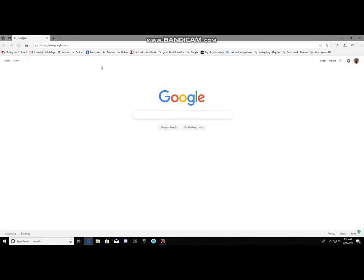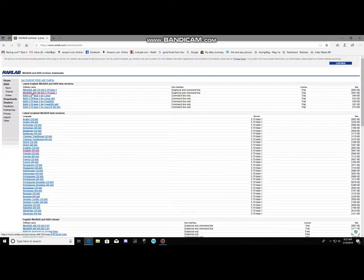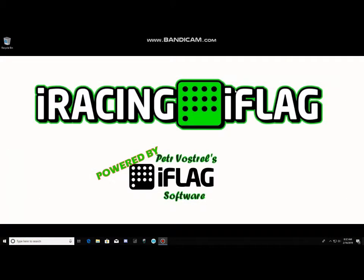Just go to Google and type in WinRAR. Usually it's the second download link. Click on it — chances are you're running a 64-bit system, so just download the 64-bit program. It will pop up at the bottom; click Run and it will go through the install process. Once that's all installed, we can go ahead and get your iFlag going.